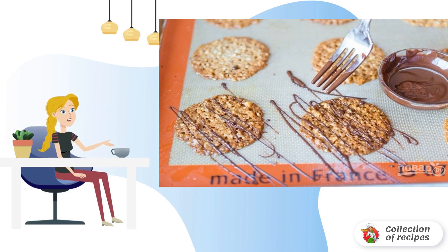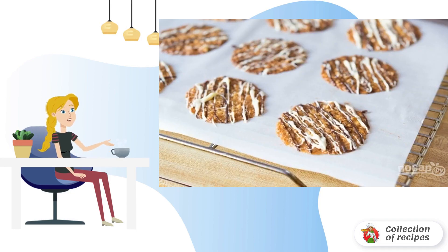Cool the finished products and then decorate with melted chocolate. When the chocolate glaze hardens, try and enjoy.